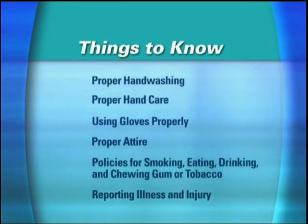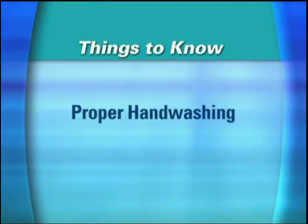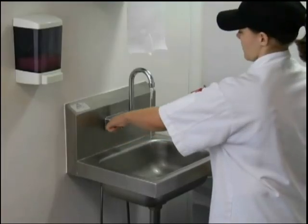And you get the picture. That's why proper hand washing is absolutely critical to food safety. It's your responsibility to train employees how to do it properly, and then make sure they make a habit of doing it right. So here's the right way to wash your hands.